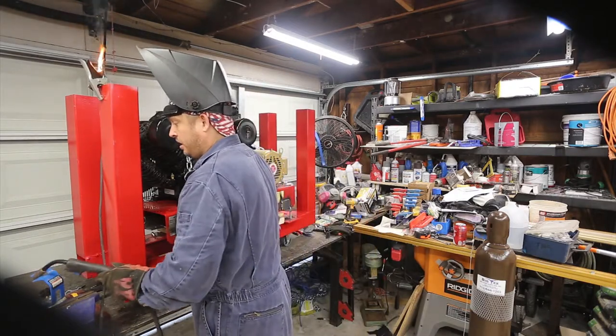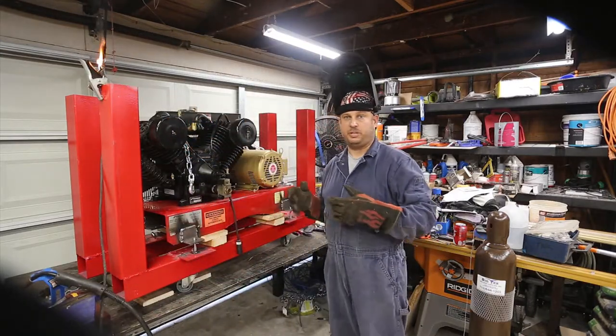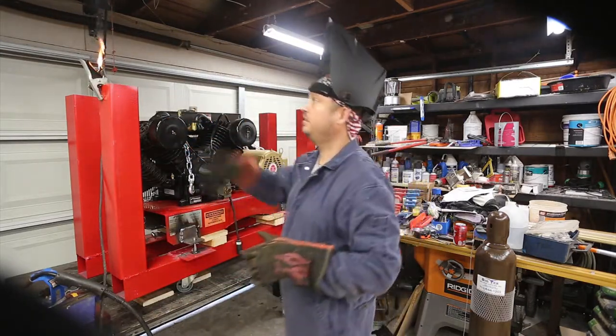That looks good. I think it's time for a new hose liner — I keep getting issues with my wire not feeding.